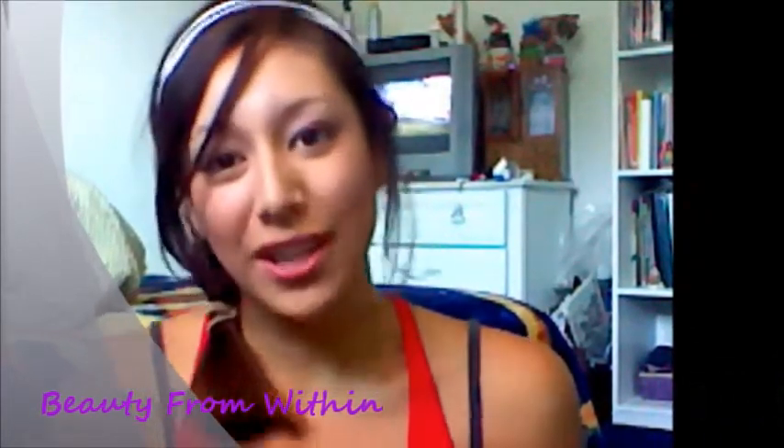Hey YouTube, welcome to Beauty From Within. Today I'm doing another back to school look to go with my back to school series. This is just a nice, simple look — a nice pink on your lips with some brown eyeshadow and brown eyeliner. It's a little more on the dramatic side but it still looks nice, neutral, perfect for everyday or for back to school.